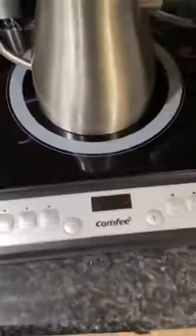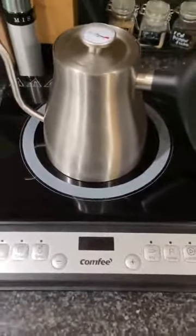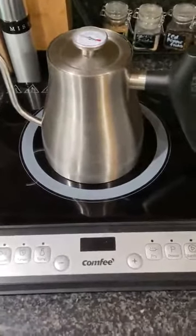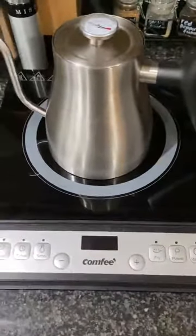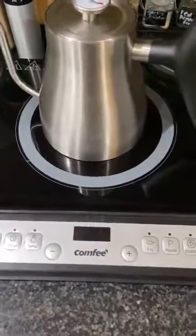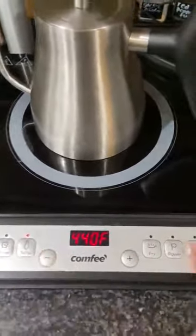This is the Comfy cooktop — very nice and compact. I actually love this little thing. I've been using it for the past week or so for all kinds of things: I've cooked eggs on it, made pancakes, done some sausages, and actually sautéed some vegetables. It's great for smaller pots and pans — you can put bigger ones on there but I prefer to use the size that fits it.